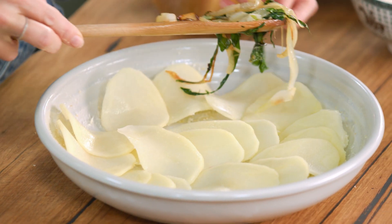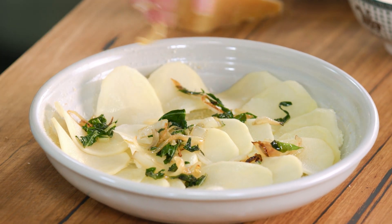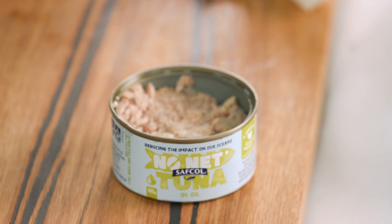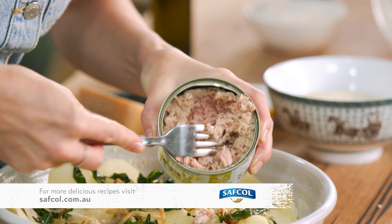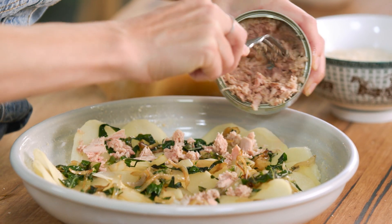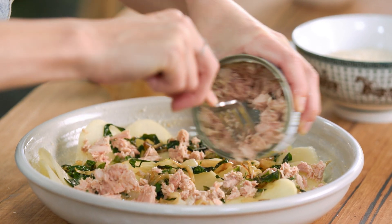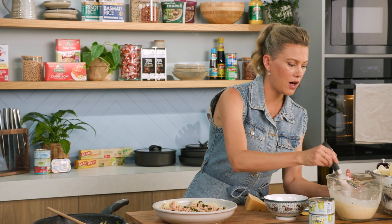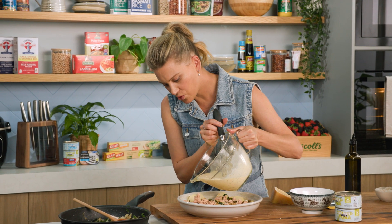I'll add some of the onion and silver beet mixture, spreading that in just a nice thin layer, and for our hit of protein some canned tuna. I've just drained the tuna and we just want little speckles of it throughout the whole dish, so just sprinkling it over. You'll need two cans of tuna for this recipe, and this is where I pour over some of our cream mixture — just a small drizzle.